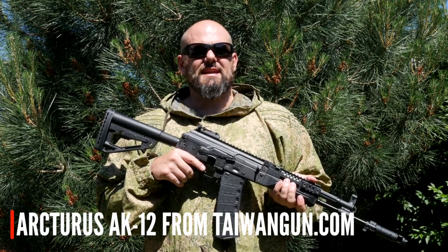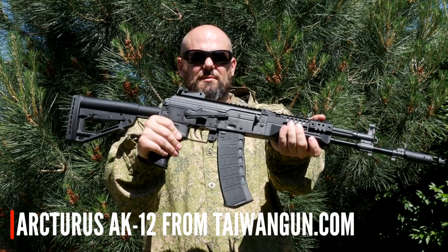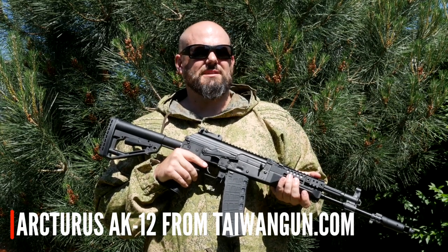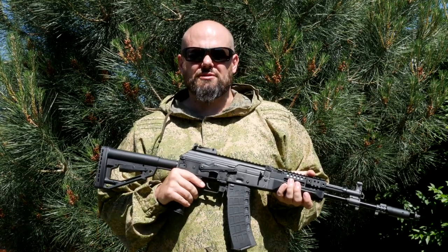Welcome to Anvil Airsoft TV in association with Taiwan Gun. In this episode we're going to be looking at and range testing the AK-12 from Arcturus. This is a replica of the new Russian service rifle that is replacing the venerable AK-74. Keep watching to find out more about it and just how far it can shoot.